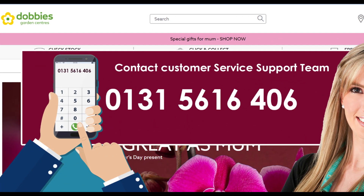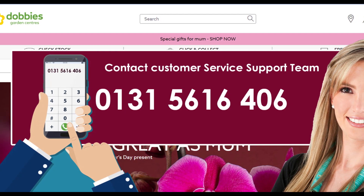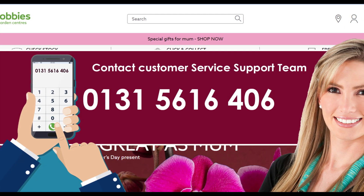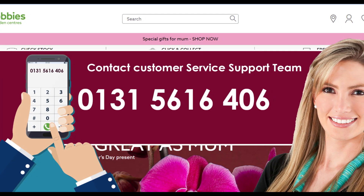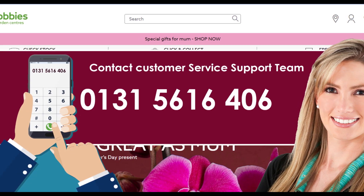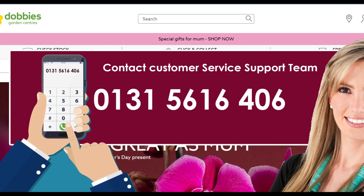Via calling Dobby's Customer Support Team Representative is an easy method to cancel your membership. Dial the help number 01315616406 and this will connect you to Dobby's. Convey your request for membership cancellation and give all the required personal and membership information that they may need for termination. Follow the steps as they say and you are done.